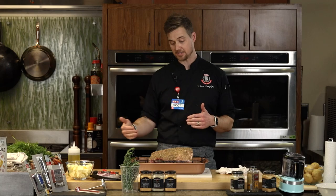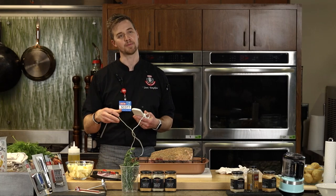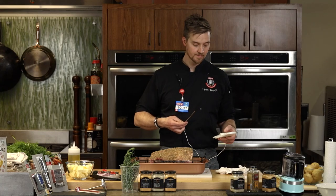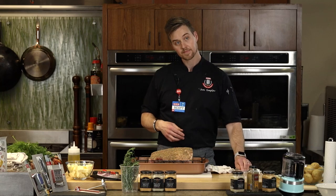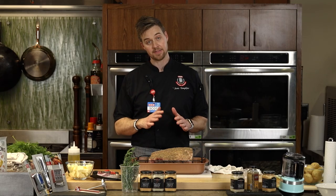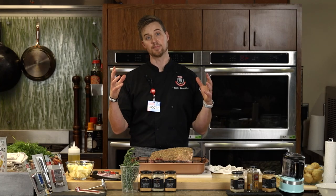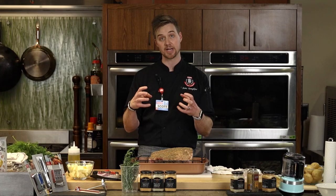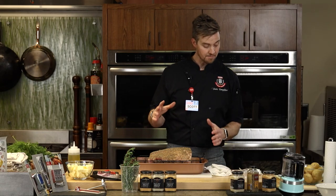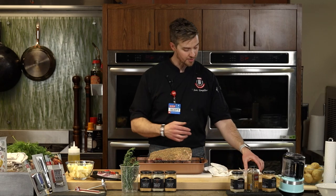I have my old probe thermometer — also gotten at HEB — and I just put new batteries in it. A question: when should you put the rub on before roasting? If at all possible, let this roast sit in the seasoning overnight — up to 24 hours in the refrigerator. The longer you let it sit, the more flavor it will pull in, essentially dry brining it. The one I cooked today didn't sit overnight — we had to do a little TV magic since this can take four to five hours to cook.